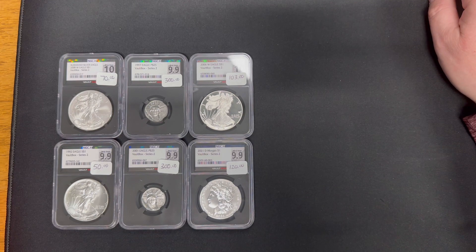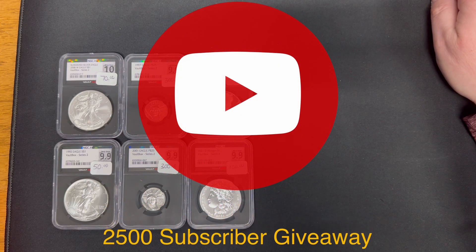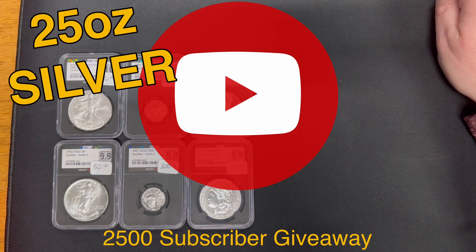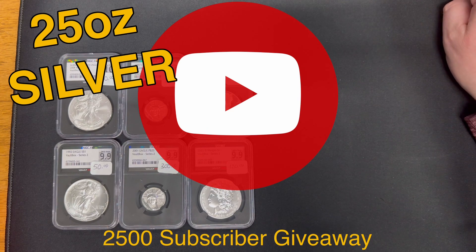We're excited to be doing a 2,500 subscriber giveaway. I had planned all along to do a giveaway at 2,000 subscribers, but our subscriber count is increasing pretty rapidly right now and I'm not prepared at the 2,000 mark, so we're going to do it at the 2,500 subscriber mark. We are going to be giving away 25 ounces of silver to at least 25 different people — one ounce pieces, maybe some fractional silver. In an upcoming video and on a community tab, I'll post all the information on how you can get entered for your chance to win.